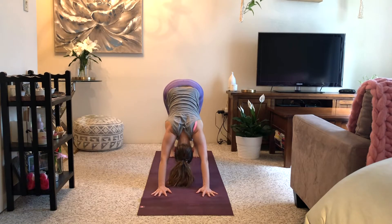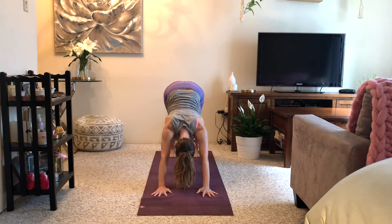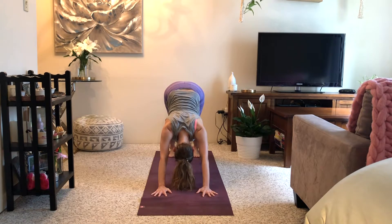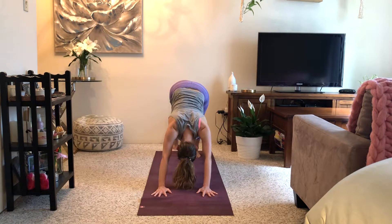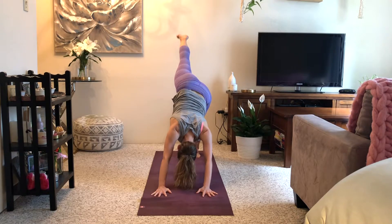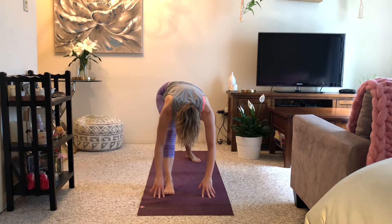Take several breaths in down dog: breath in and out, inhale and exhale, last one inhale and out. As you breathe in, reach your right leg up and back; as you breathe out, step your right foot forward and through to warrior one. Back foot pivots, inhale come on up.